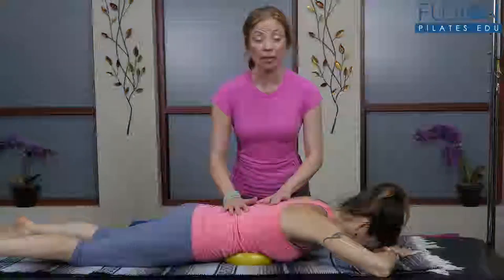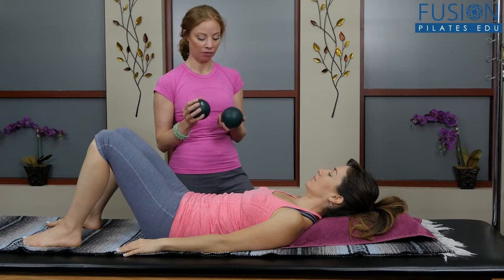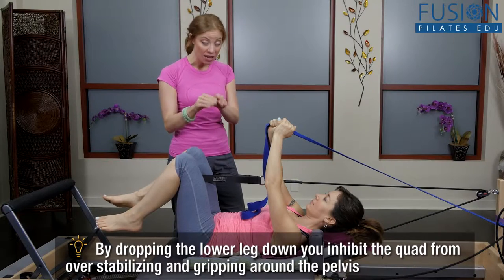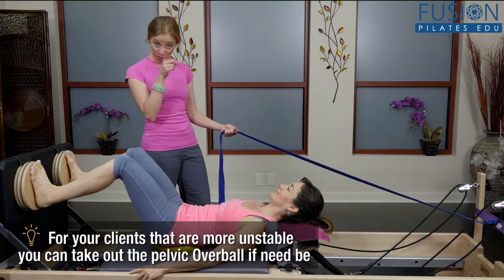Instructors are often so preoccupied with the execution of exercises that they forget the importance of grounding in the neutral spine and pelvis. In this workshop, Casey Marie Hurt will explore techniques to revisit this skill that is at the heart of the Pilates repertoire.